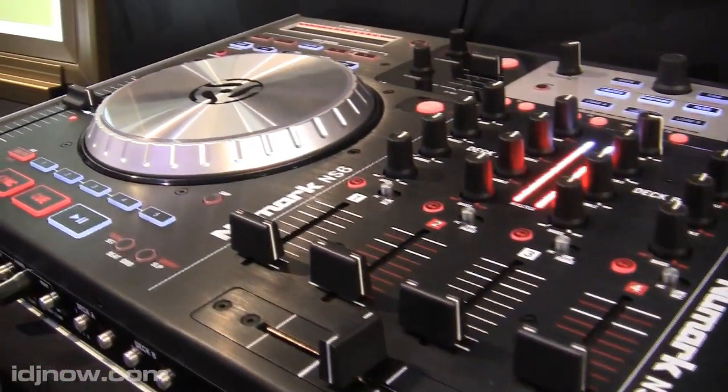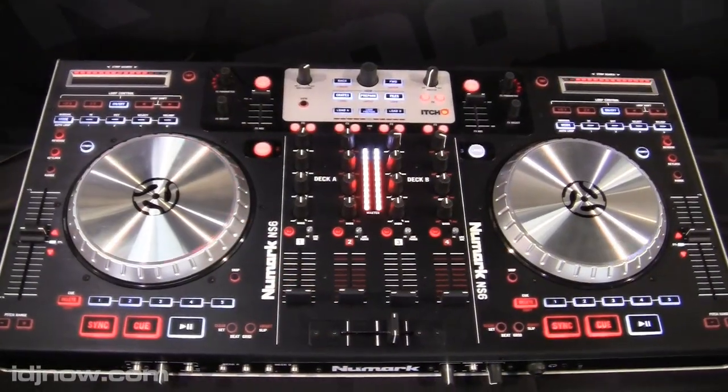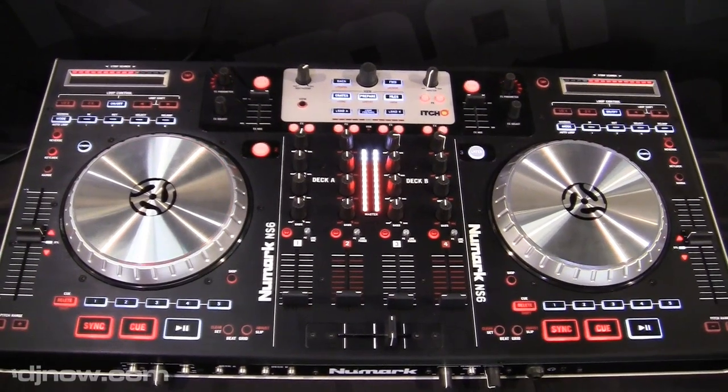We also integrated that with a four-channel digital mixer, which is unique to some of the style controllers. So you can plug in turntables, line inputs, and two microphones.